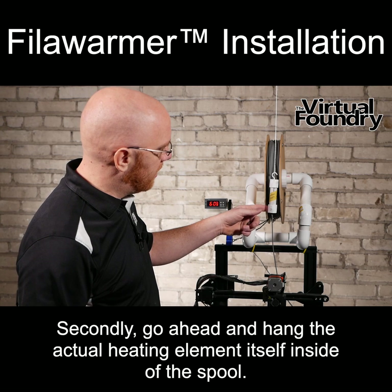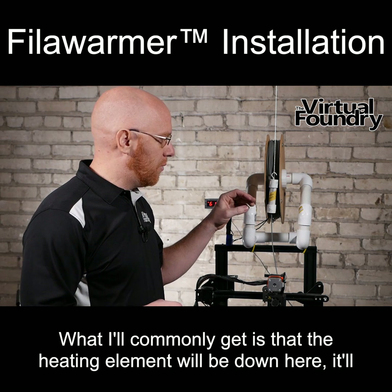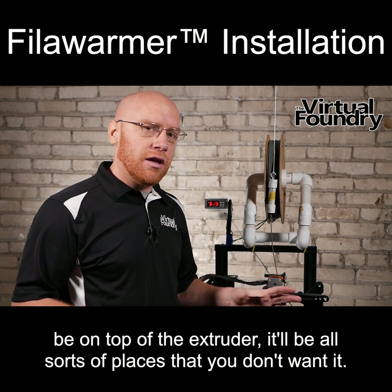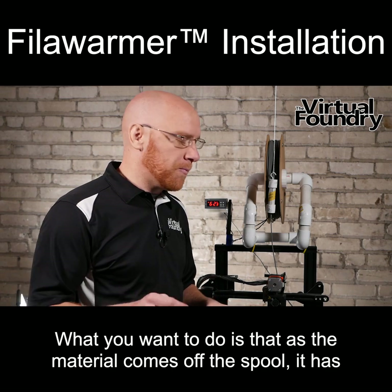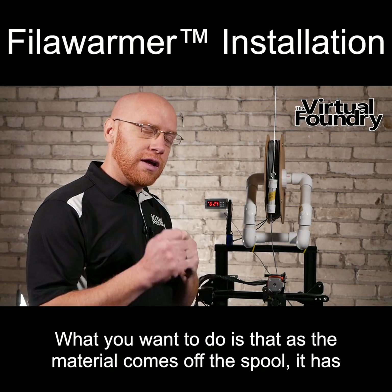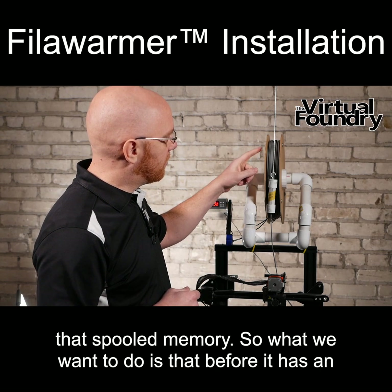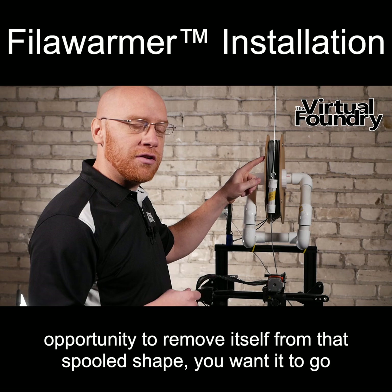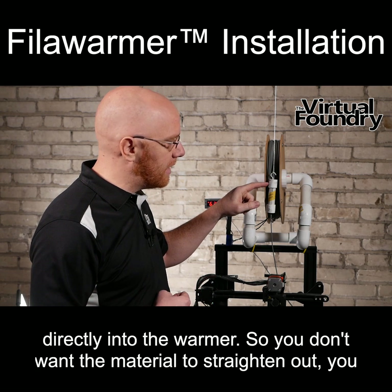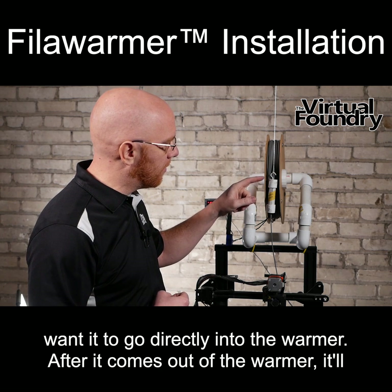Go ahead and hang the actual heating element itself inside of the spool. What I'll commonly get is that the heating element will be down here, it'll be on top of the extruder — all sorts of places that you don't want it. What you want to do is that as the material comes off the spool, it has that spooled memory. So before it has an opportunity to remove itself from that spooled shape, you want it to go directly into the warmer. You don't want the material to straighten out — you want it to go directly into the warmer.